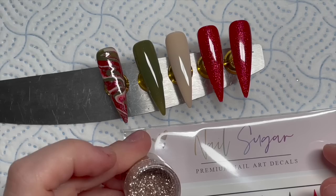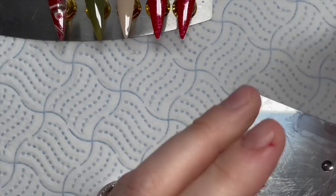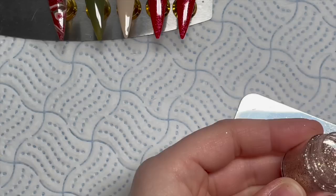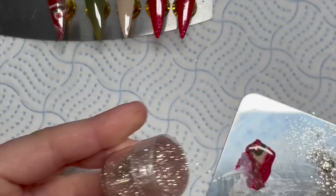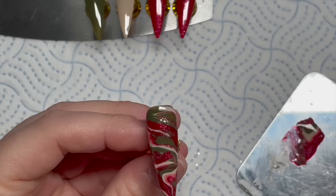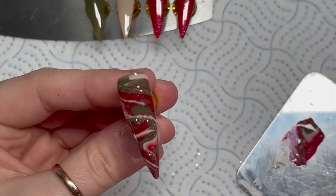I'll show you the decals in a minute and I do show you the glitter better later on in the video. I've put a little bit of base coat on my palette and I'm going to take a little bit of this bedazzled glitter. The glitter and the decals are from Nail Sugar and you can get 10% off those using my code NAPMUG10 — the link to Nail Sugar and the discount code will be in the description box. I'm just putting some of that base coat with the glitter in and running it through the marble of the nail, then I'll give that a 30 second cure. That will be that nail done other than the top coat.